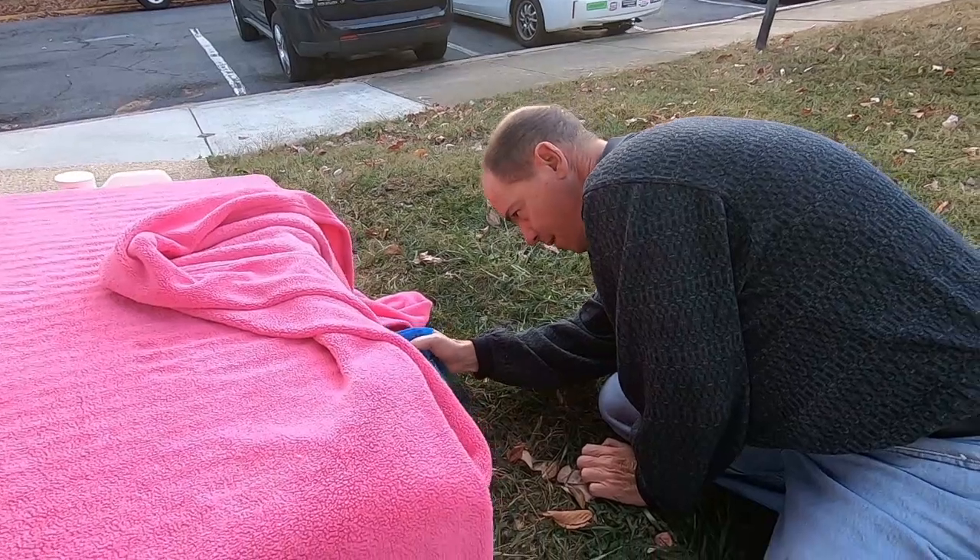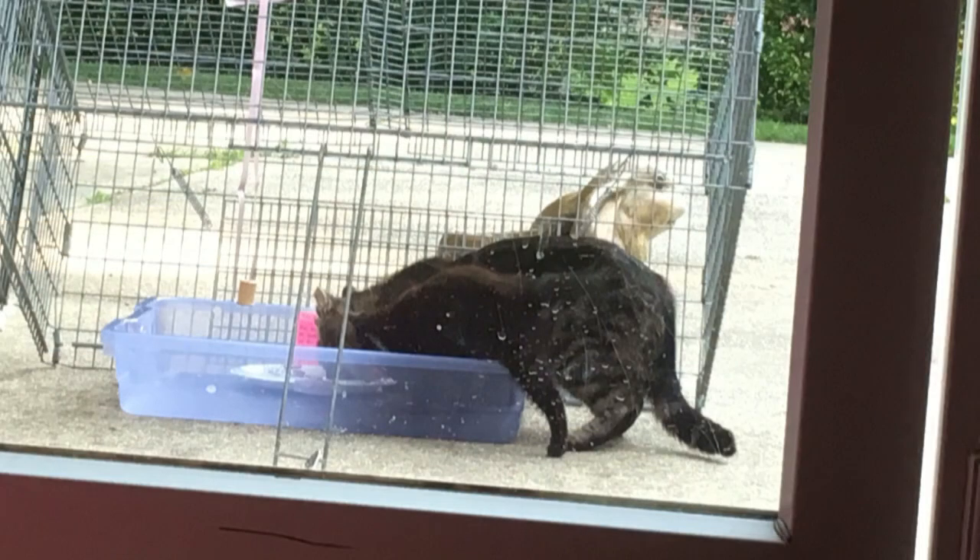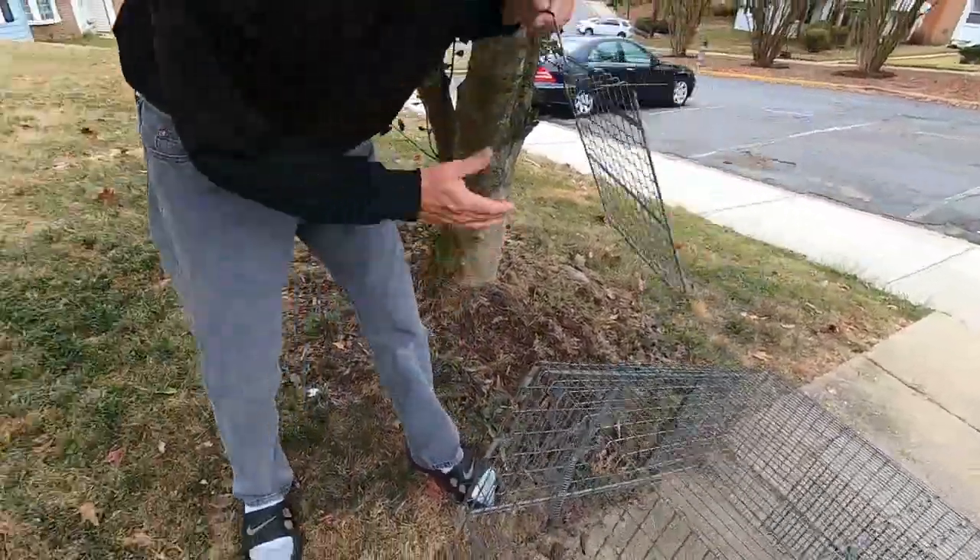One other note: if you are using a drop trap to trap an entire litter of kittens, you can use a tray to gather the kittens centrally before pulling the trap. This will reduce the chances of the trap falling on one of the kittens.